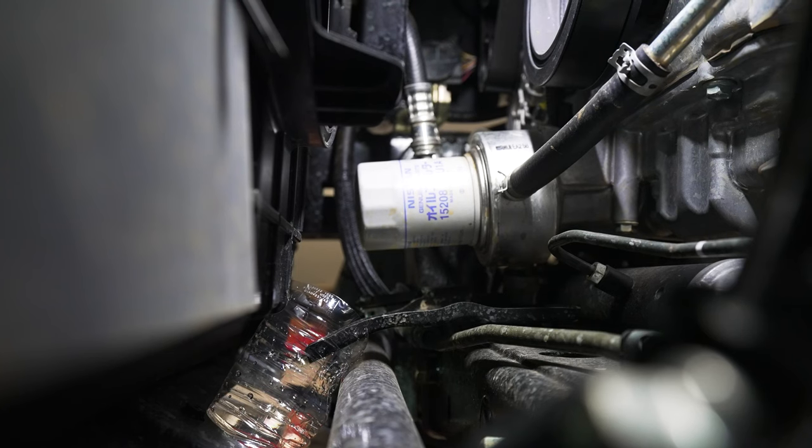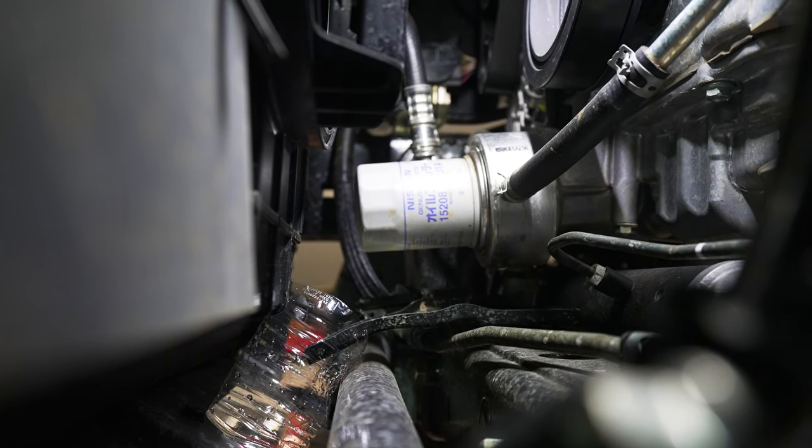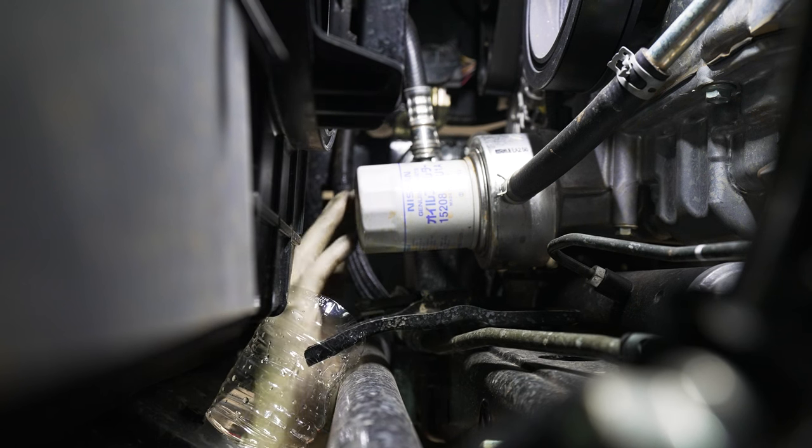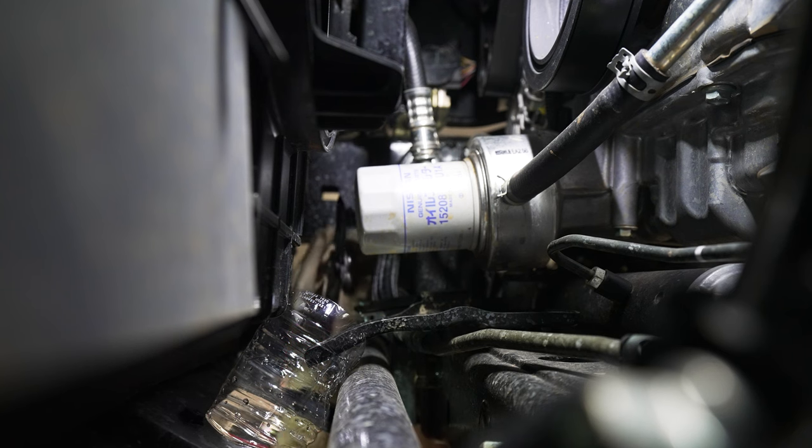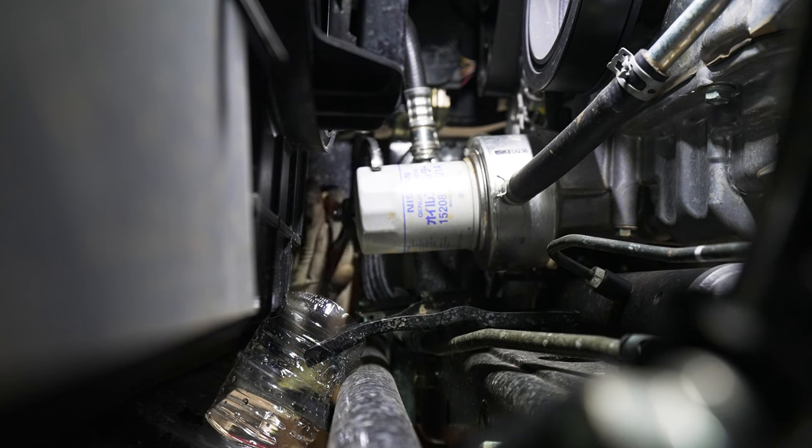After you make your anti-mess device, what you're going to want to do is remove the oil filter. This one's a little bit tight so I'm going to just use a pair of channel locks to try to get it to spin and then I'll grab it by hand.